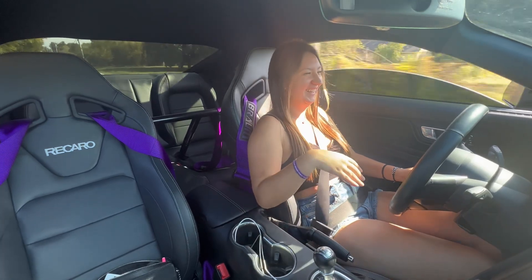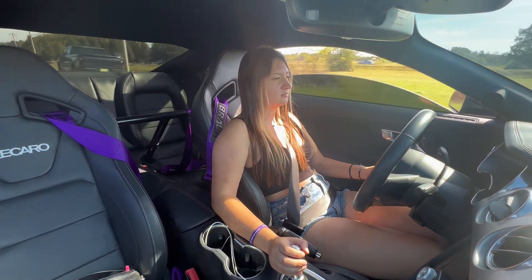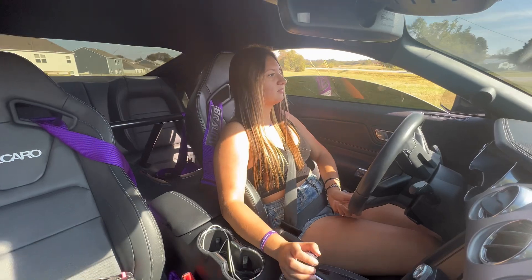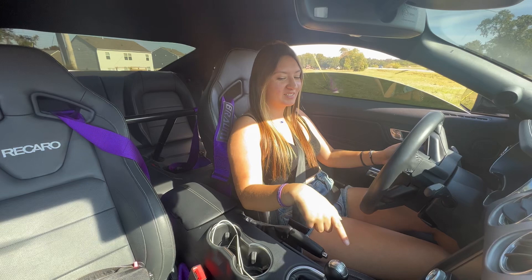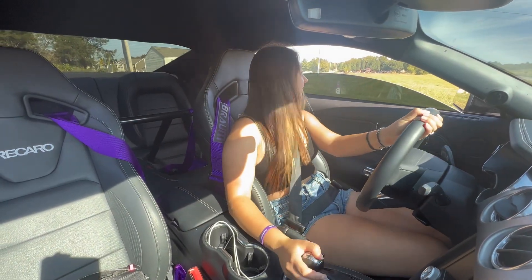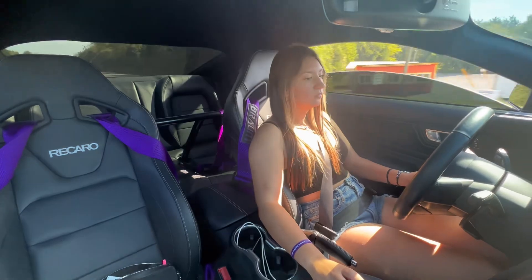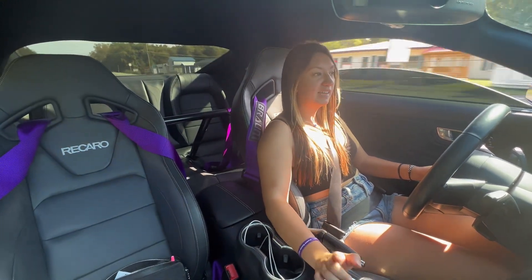So too much power. I know a lot of you are used to my car popping a lot. If you notice, I don't have it in Sport Plus mode right now and it didn't pop at all. But I'm going to put it in Sport Plus and I'll show you guys the difference. So now I'm in Sport Plus mode, and when I downshift...